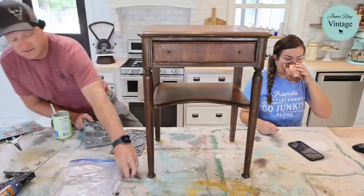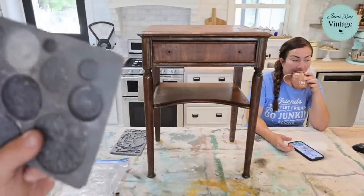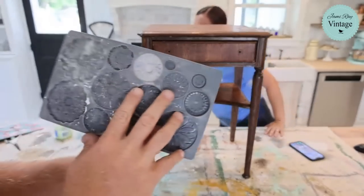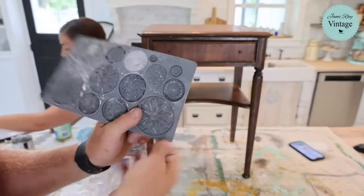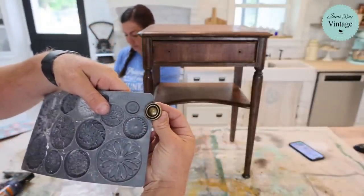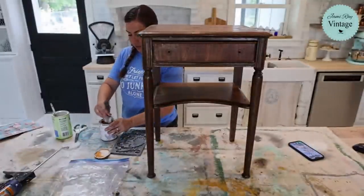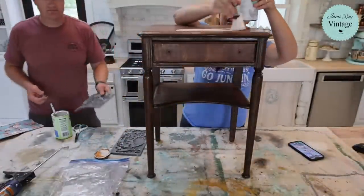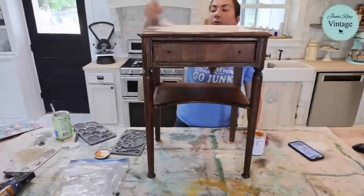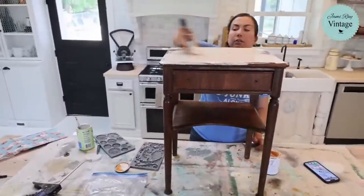I'll bring it close so you guys can see. It is going to be a hundred degrees all week, so I'm trying to drink as much water as possible. The rosette mold has all these little medallions and fun things. We're going to use this one to top the knob. This vintage pink is light enough that we don't have to worry about painting it white, which is normally what we put underneath decoupage.